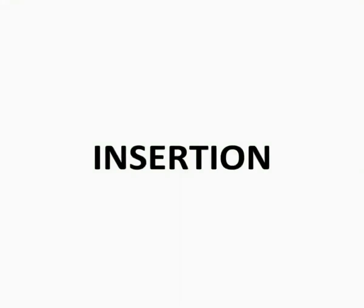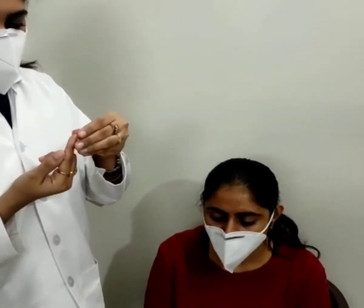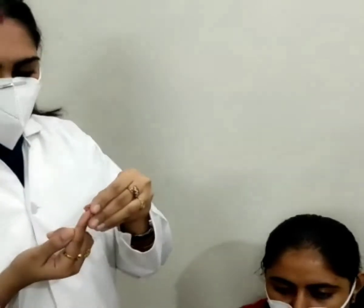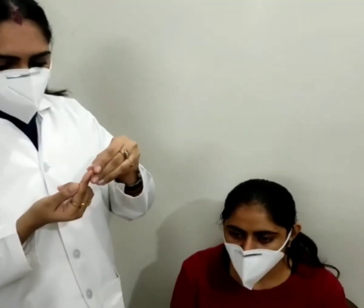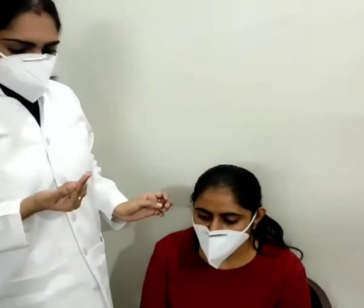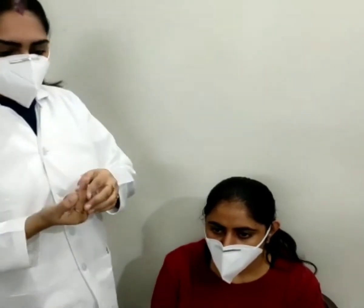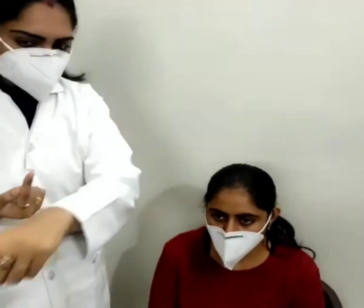The next step is insertion. Always apply the right lens first to avoid mixing. Stand to the side of the patient. Place the lens on the tip of a dry index finger. Now instruct the patient to fixate at an object in the straight ahead position.